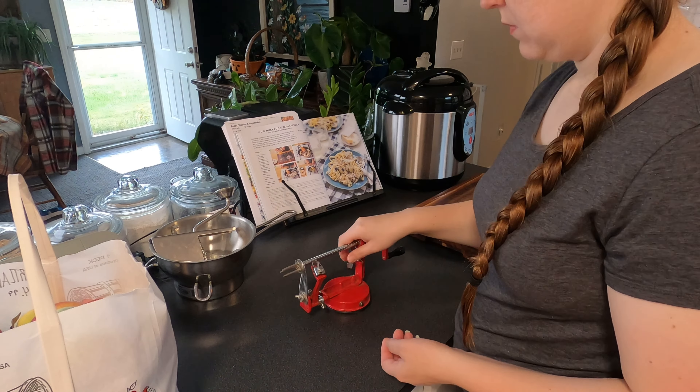As you can see here, this apple slicer and peeler is annihilating my apple — it just completely devoured it. These are Cortland apples. I ended up having a snack out of it; the flesh was too soft.